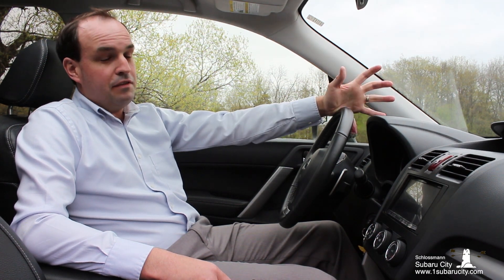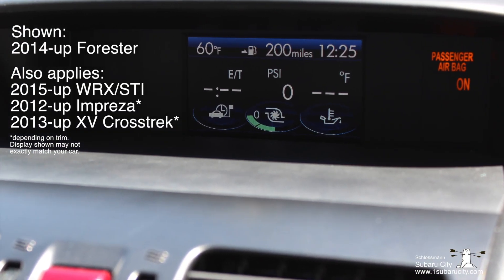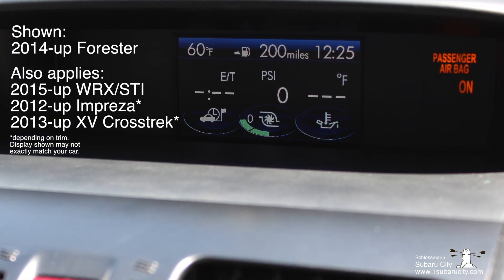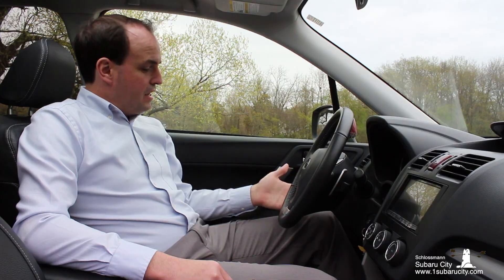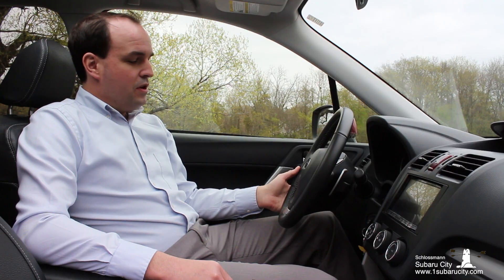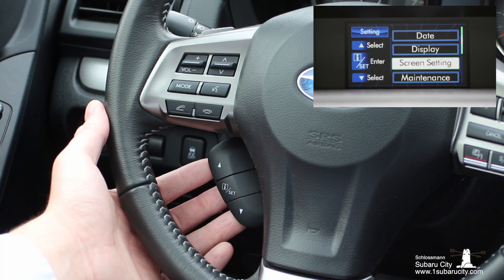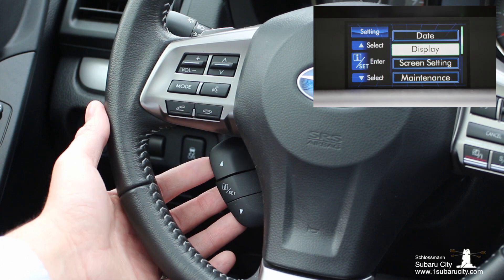We're going to start with this 2015 Subaru Forester equipped with a 4-inch multifunction display. The first thing you're going to want to do is locate the controls for the display. These are just down here to the lower left side of the steering wheel. You're not looking for the buttons that say mode or have a picture of a telephone — those steering wheel controls are used to manage the phone or the audio system. But this little screen is controlled using the multifunction display controls.